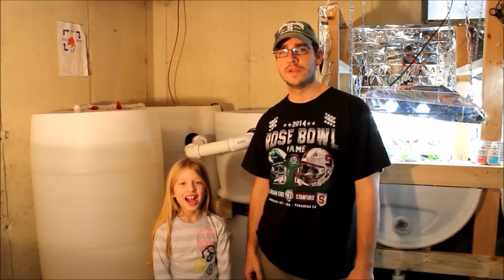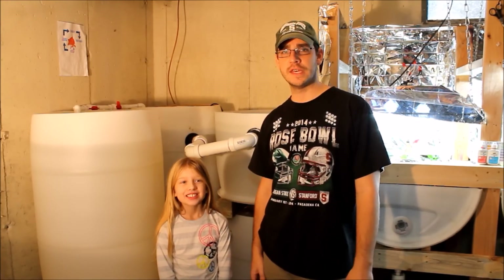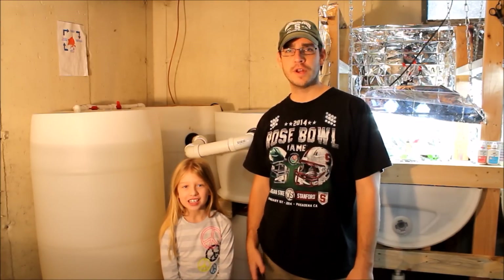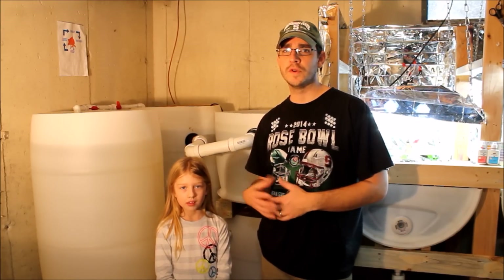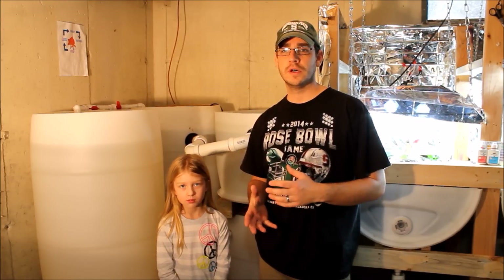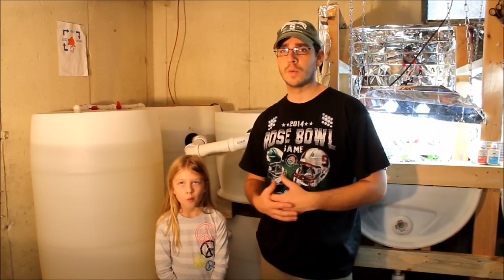This is SSL Family Dad with Simple Suburban Living, and I'm here with my lovely assistant Kayla, one of the SSL family kids. Today we're going to be going through just a few of the tips and tricks that I've learned with the swirl filter — some of the ways to get it clean, keep it clean, and how well it's been working.